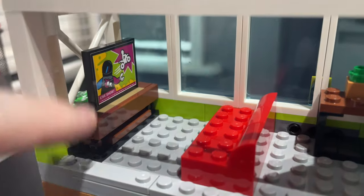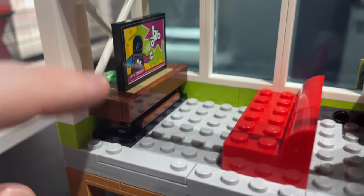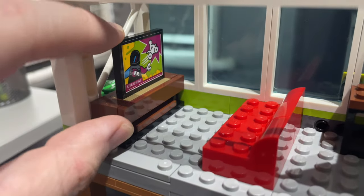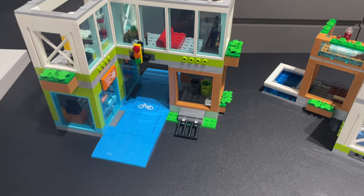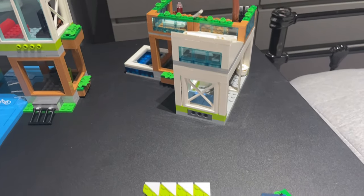My favorite mini build from this whole set is the TV and TV cabinet. The way they've done it is pretty genius — it's studs on the side with clips and things to get the TV in there. It's all one built-in thing, but it looks really nice. And of course one of the set's main selling points is the modular aspect — how you can take it apart and reconfigure it as they advertise on the box.